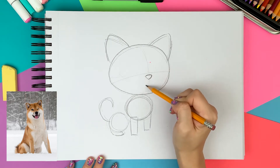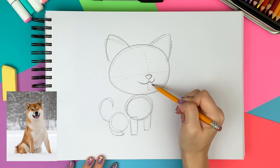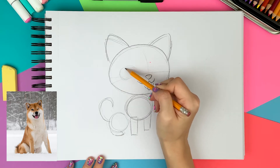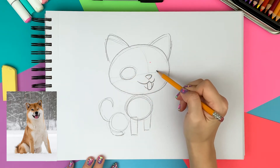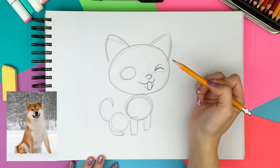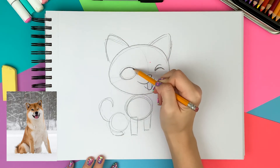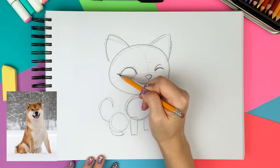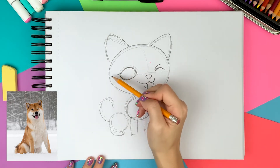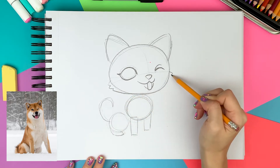I love Shiba Inu's smiley face so I am drawing a smiley mouth and a tongue out. I'm drawing a circle on the left side for the open eye and a winking eye on the right side. I'm making the top eyelid extra thick and drawing the eyelashes at the end. I want to make the cheek a little chubby with a fur texture so I'm drawing some zigzags on both sides and connecting them to the face.